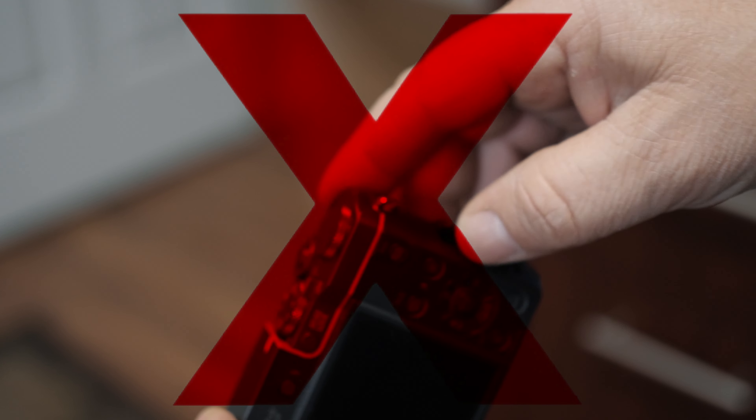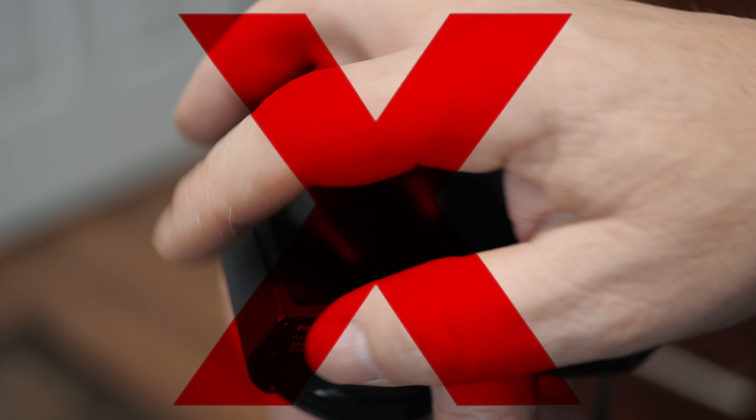One: no microphone input — that's no bueno. Two: fixed rear LCD — articulating would be so much nicer. Three: only one command dial, so you've got to keep switching back and forth with the button to go to shutter and aperture.